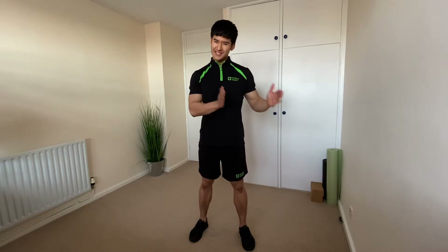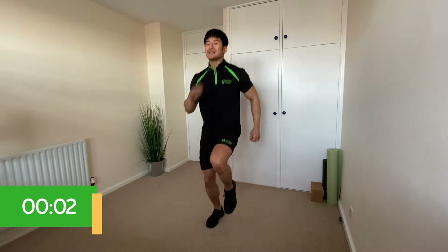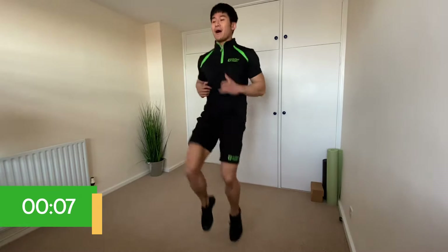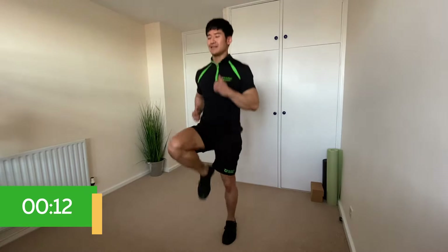We're going to use this first section as our warm-up, starting fairly slow and slowly increasing the difficulty as we move along. I'm going to take you through five different exercises and number them one to five. It's really important that you pay attention to the numbers and what they match up to. Number one — nice and simple — high knees. Standing on the spot, alternate driving your knees up trying to get them to hip height.